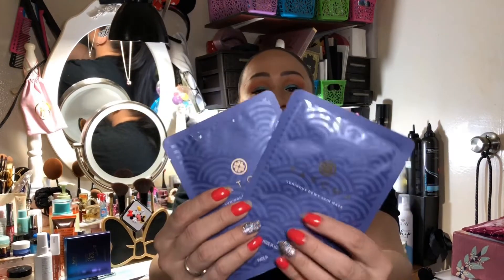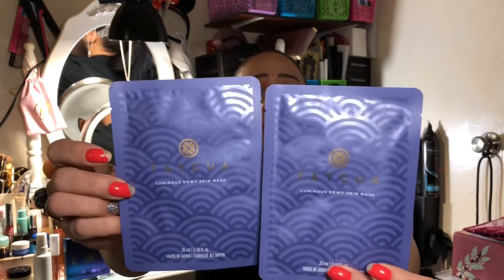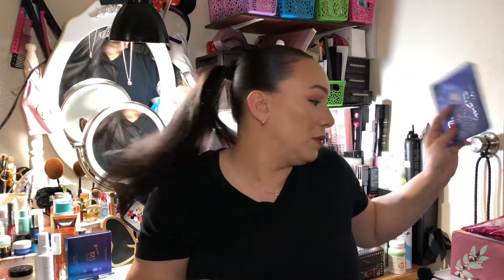The last thing in the BoxyCharm is the Tatcha Luminous Dewy Skin Masks. These two I will definitely try out because I want to start Skincare Fridays again. So out of the entire BoxyCharm box, four things are basically going in the giveaway and I'm only keeping the masks.